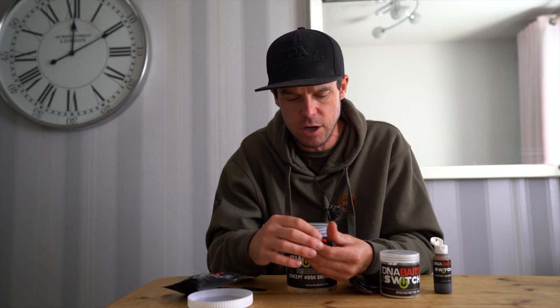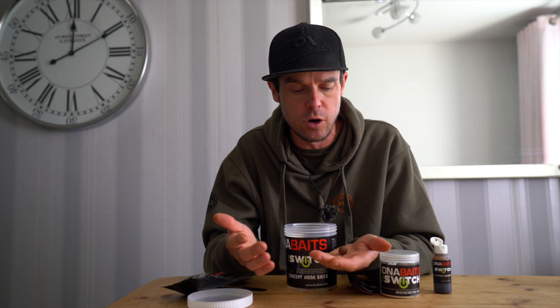But over time, if you were to do this over a period of days, months, years — however long you would like to do it for — the harder that paste wrap gets, the more you're going to add attraction to your Evo hook baits.